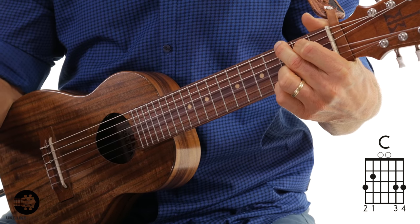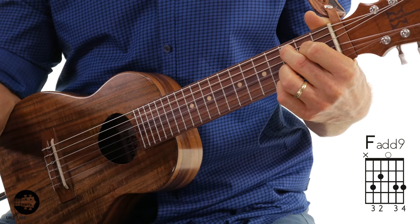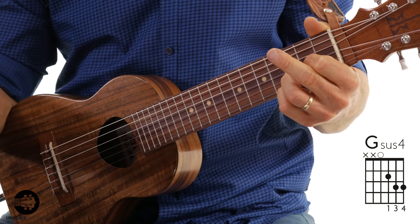Terry here with You Like The Pros and thank you for taking your time to watch this video. If you remember in the last video, we started to break down this great instrument, the guitar lele. We started talking about some of the differences between the ukulele, the guitar, and the guitar lele. We also talked about some chords — the C chord, the F add 9, the Gsus 4 — and we put it together in a progression.